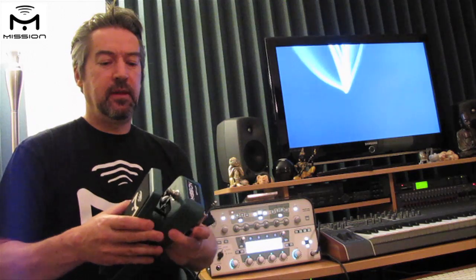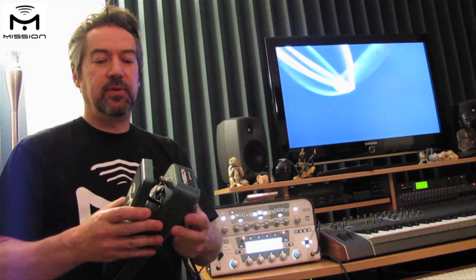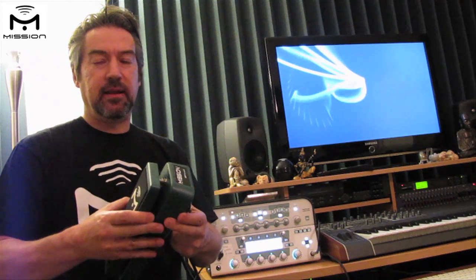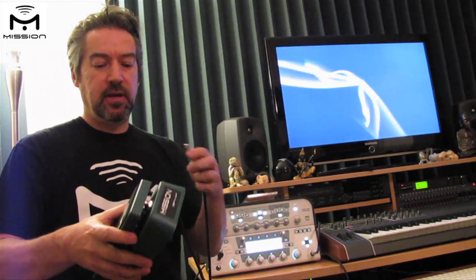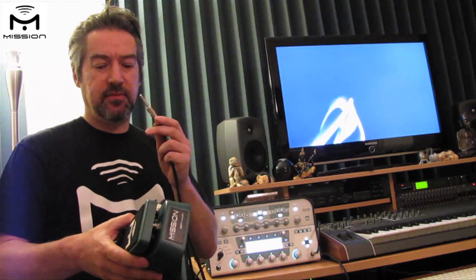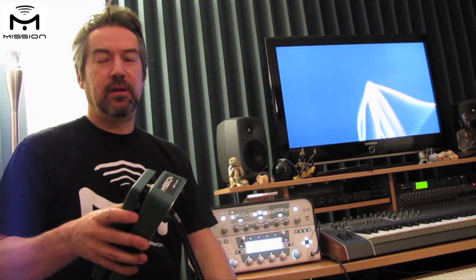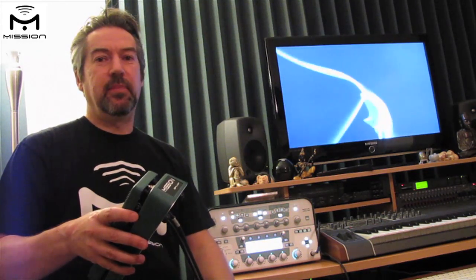Output 2 is the toe switch — this little guy here — and this is the one where we can press down on the pedal to operate the switch. We're using a mono TS cable for this. It goes into output 2 and we have that plugged into pedal 2 on the back of the Kemper.